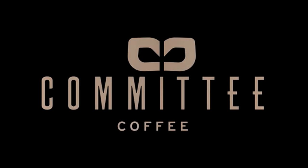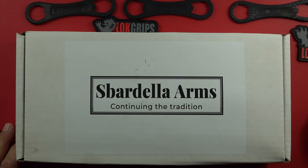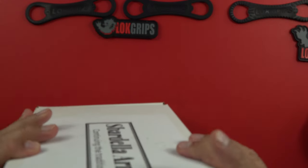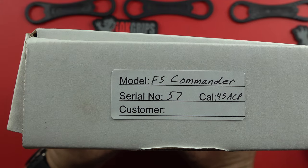Hey guys, welcome back to the channel. What do we have from Spardella Arms? Continuing the tradition of excellence, the tradition of making a high-quality custom 1911 the proper way, where everything is finely tuned. Let's take a look at the box — it is a model full-stroke commander.